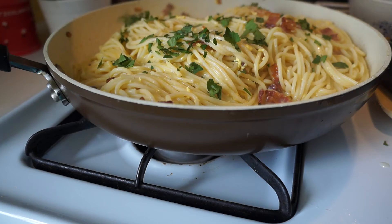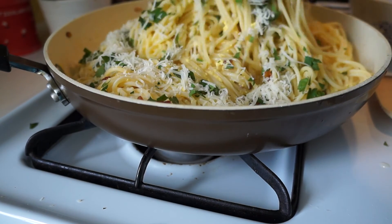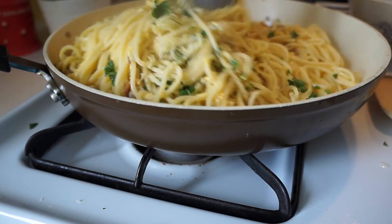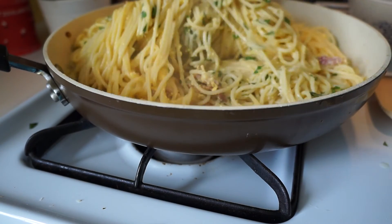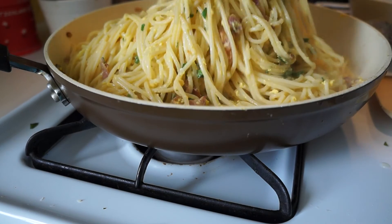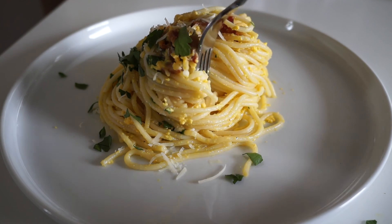Add freshly chopped parsley and freshly grated Parmesan cheese. Mix together to create this silky, rich sauce. This spaghetti carbonara is delicious.